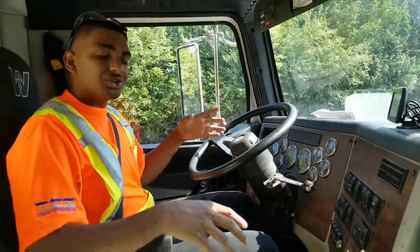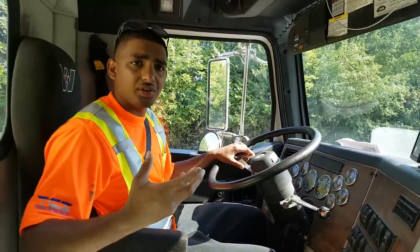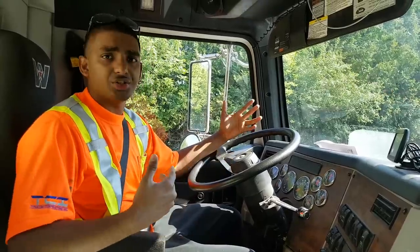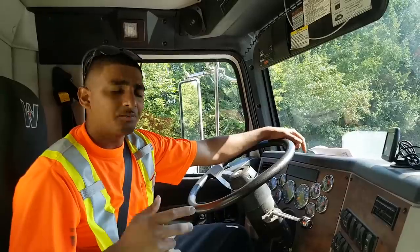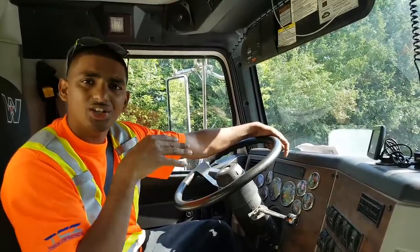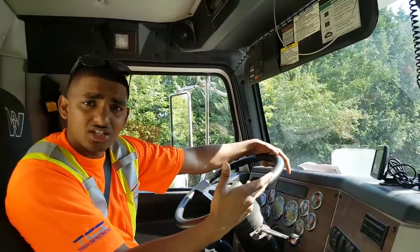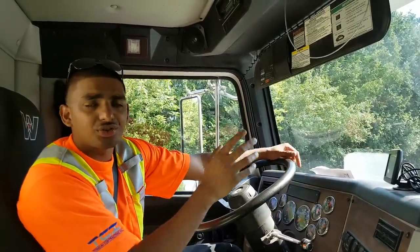Driving a truck equipped with air brakes requires you to have — in Ontario — your air brakes endorsement, which is your Z on your license. I have an AZ license, which is tractor-trailer. I can drive tractor-trailers, straight trucks, dump trucks — all of that. If you don't have a Z endorsement, you cannot drive trucks with air brakes. When you do your Z endorsement, check the comments below — I'm going to put phone numbers for recommended schools in the greater Toronto area: Scarborough, Mississauga, Toronto. If you have a G license, get your air brakes endorsement, then go to the ministry and get either your D straight truck license or your AZ, which allows you to drive tractor-trailers and straight trucks.